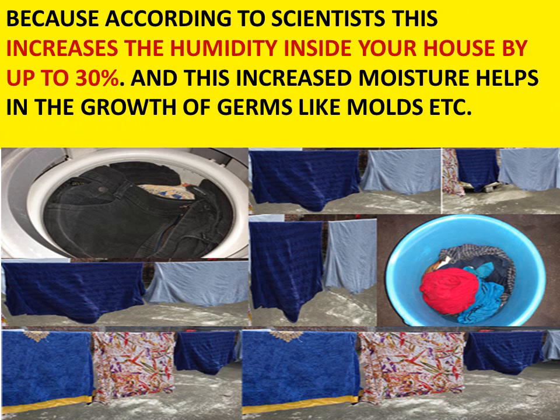It is harmful because according to scientists, drying clothes indoors will increase the humidity inside your house by up to 30 percent, and this increase in moisture will help in the growth of germs like molds.